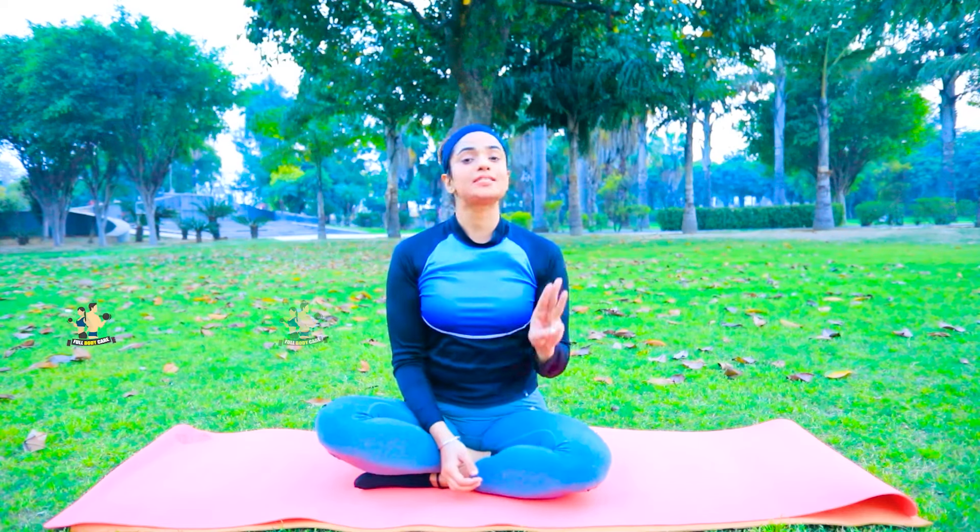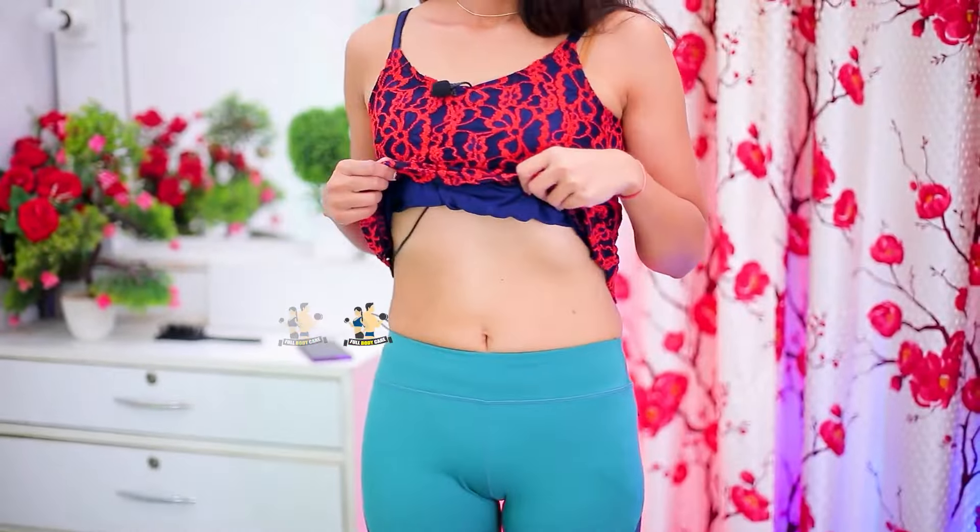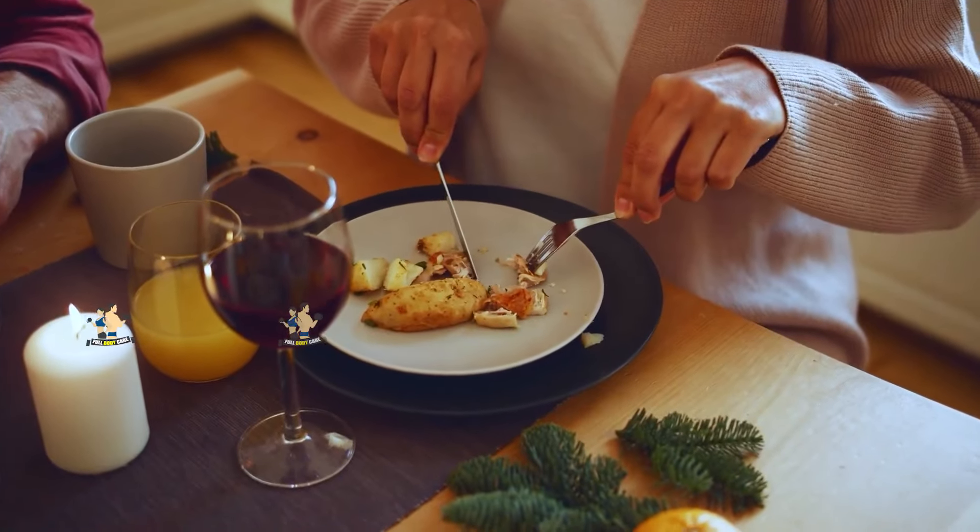Today I am going to share 3 easy exercises with you which you can do to reduce your belly. They are also effective in 15 days. You have to set two things in your mind. First, it is diet, because it is 70% work and 30% workout.